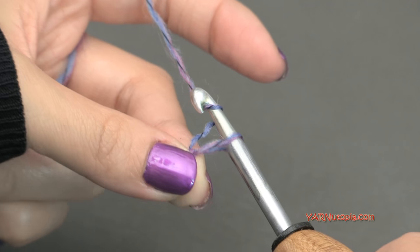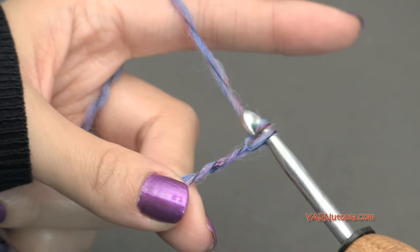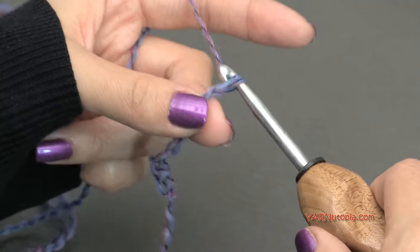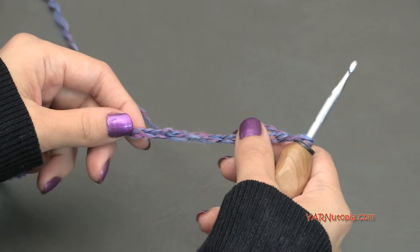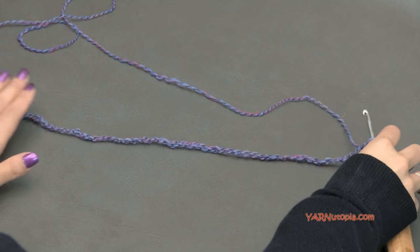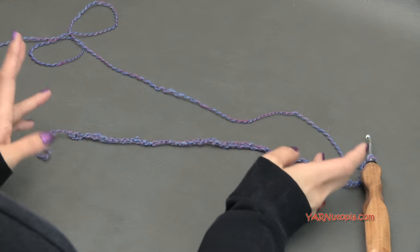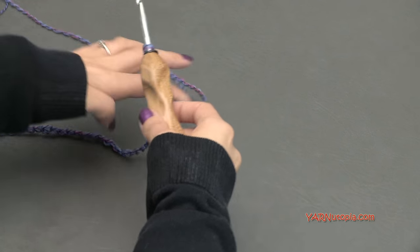Yarn over and pull through — just chain 50. I won't make you watch me do all 50 chains, so I'm just going to chain 50 and then meet you up for row 1. I chained 50 and this is what your chain should look like. This is going to fit on your head and down your side — we're making short rows. If you want to make this for a smaller person, you can chain less, just make sure it's in a multiple of 4 plus 2.